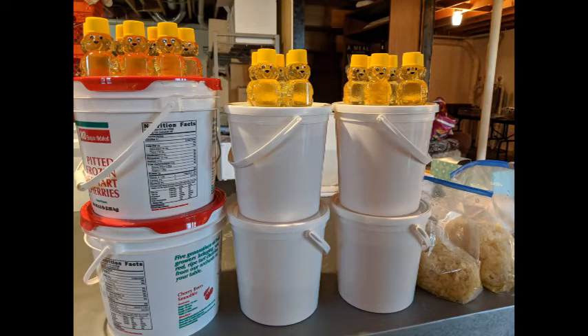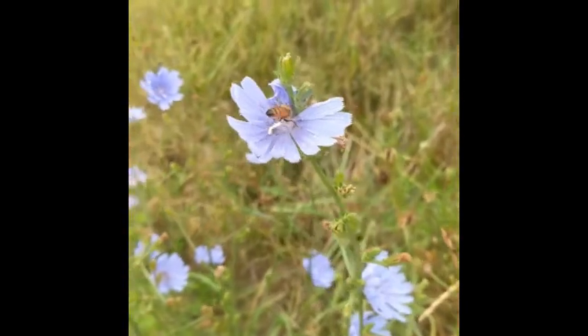Ultimately I ended up with four gallons of honey and four pounds of beeswax, which was much more than I expected. Thanks for watching.